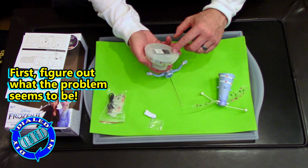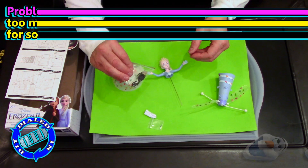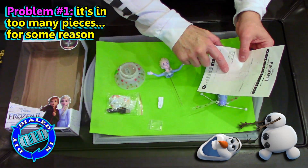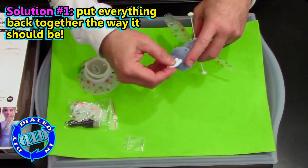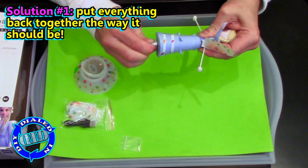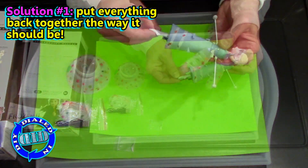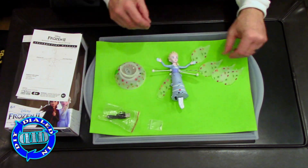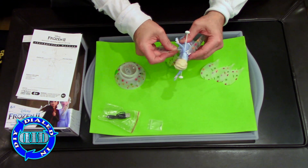So the first thing I did was got all the parts out and tried to figure out what the problem was. The base that this little helicopter sits on works just fine, but I quickly noticed that there are too many pieces and the instruction manual didn't show that these pieces needed to be put together. Since I always want to believe that the easiest solution is the most obvious one, I just put all the pieces back together and gave it a try.